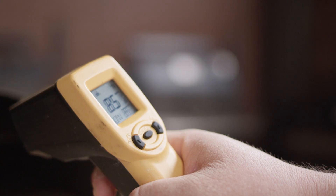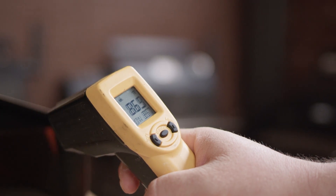We've given the oven about 10 to 15 minutes to heat up, and the stone is nice and hot in there now. It's temping at about 875 degrees, so we're ready to cook our pizza.